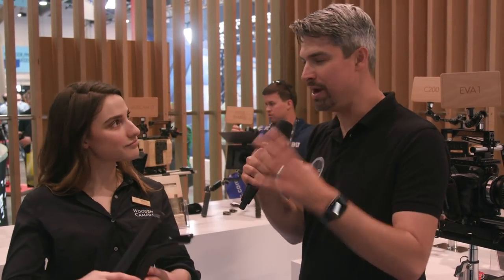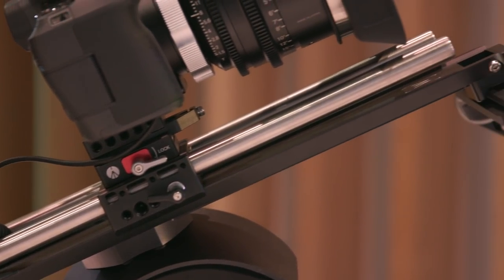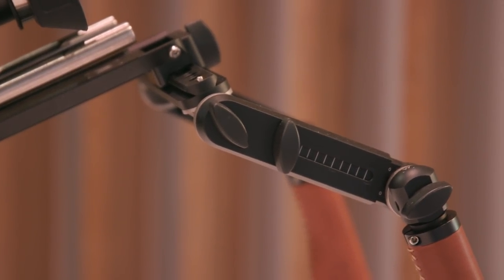So the big question — pricing and availability. The Pro is $995, the base is $499, and they will be shipping the first weekend of May. So this is the Wooden Camera Shoulder Rig Version 3 — there you have it. Stay tuned to Cinema5D.com for more coverage from NAB 2019.